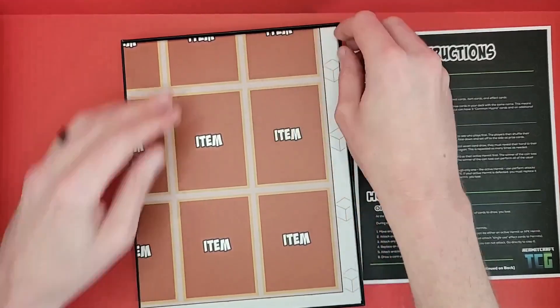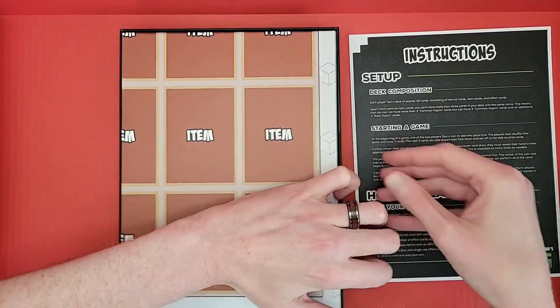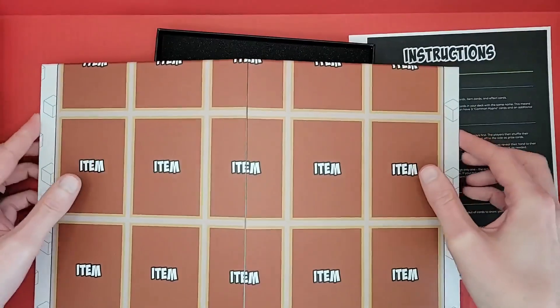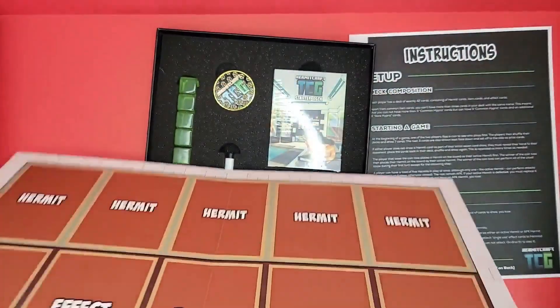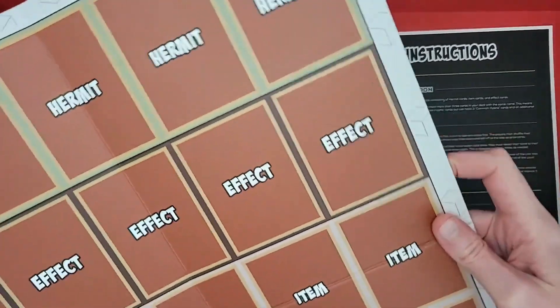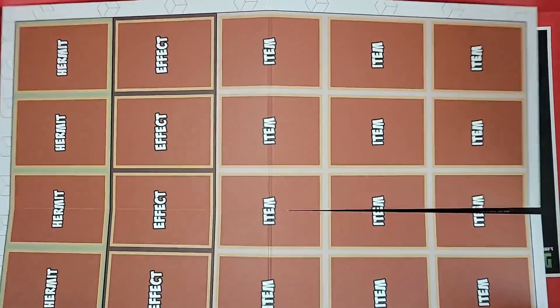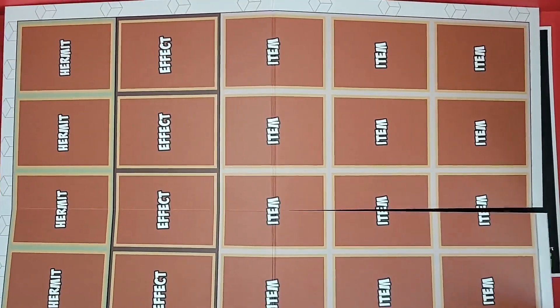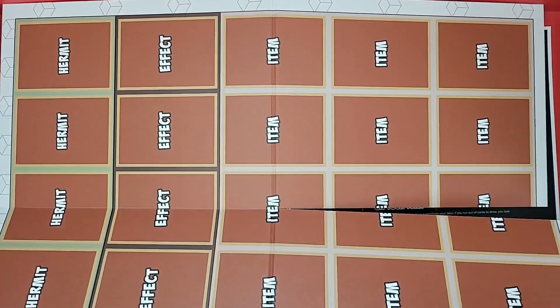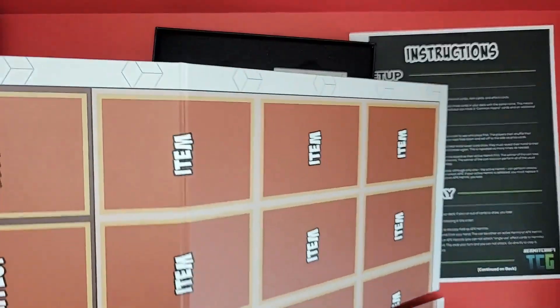There's a game mat that came with it as well — a lovely cardboard board. Let's see if we can fit it on camera here — almost, we hit four rows out of the five.